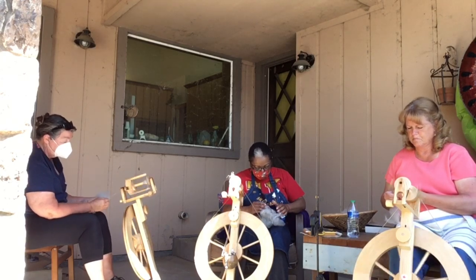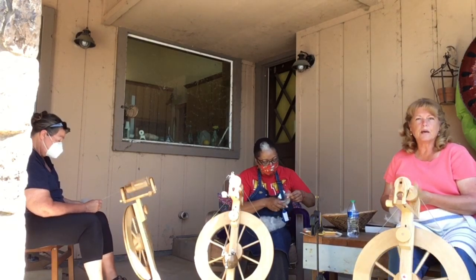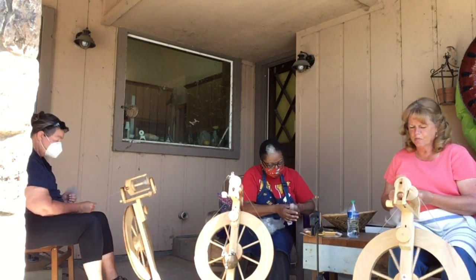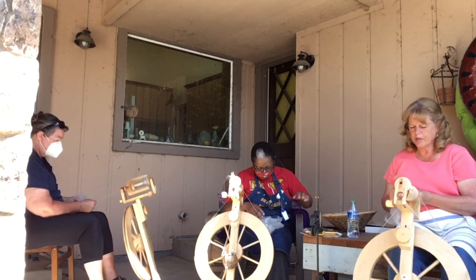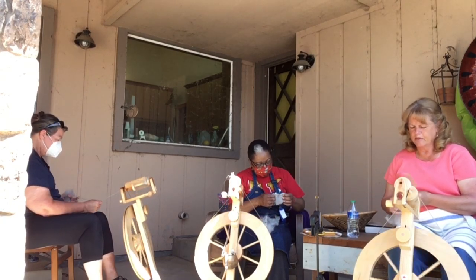Christy, do you want to talk a little bit about the spinning? We spun a little bit fatter yarn than we usually spin for the warp — we were aiming for about 12 ends per inch, and we put a little bit less twist into it because we wanted a full, soft, nice hand on the yarn.